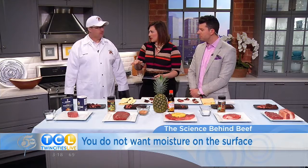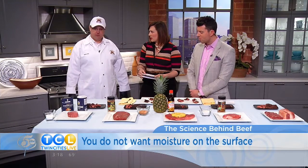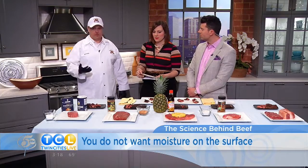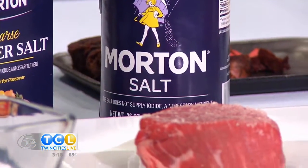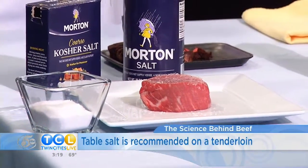Do you just use regular table salt with tenderloin? Yes, absolutely. Very basic. The tenderloin doesn't need a lot of help — it's very lean and very tender, so we just like to appreciate the flavor of the beef. It is really delicious. You ate your tenderloin! We get multiple cuts of each on these tasting tables.